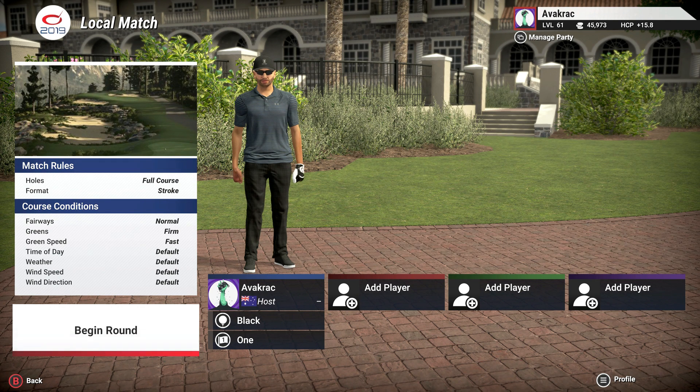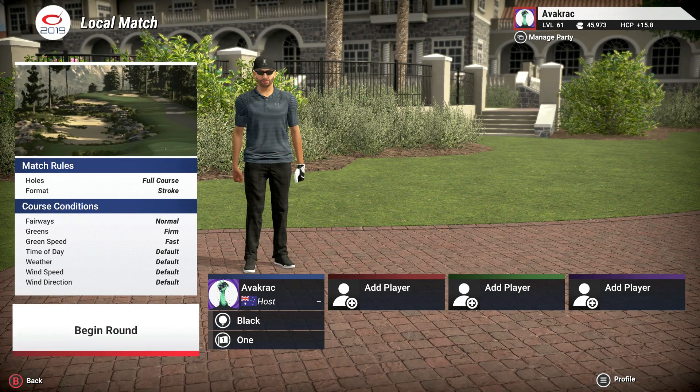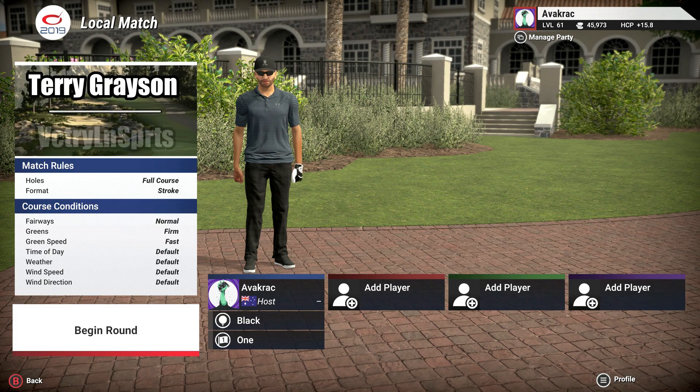Abercrack here. Welcome back to the channel, and welcome back for another round of The Golf Club 2019. Today's course is Rocky Fork Ridge, and it's a collaboration design. The designers are Terry Grayson and Victory Lynn Sports, both from the Dirty Ankle Mafia over in TGC Tours, or the DAM Society.